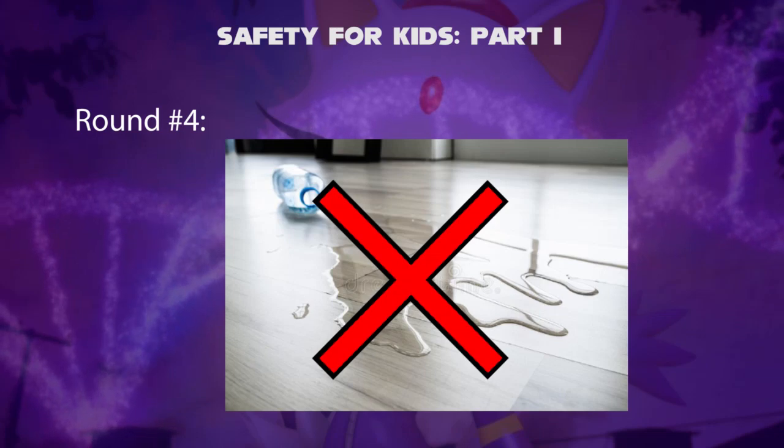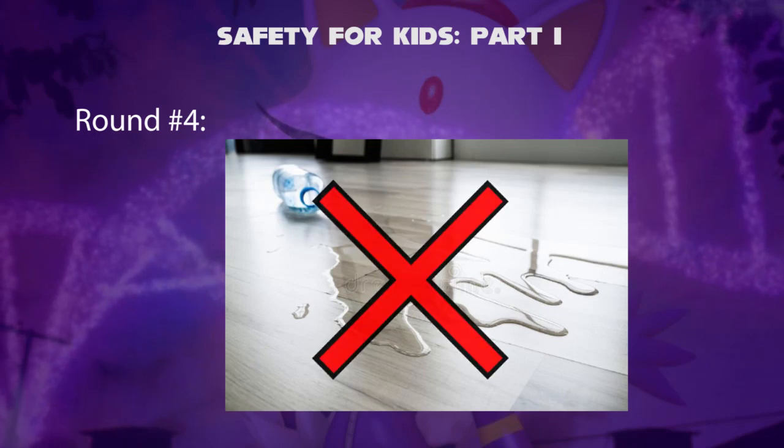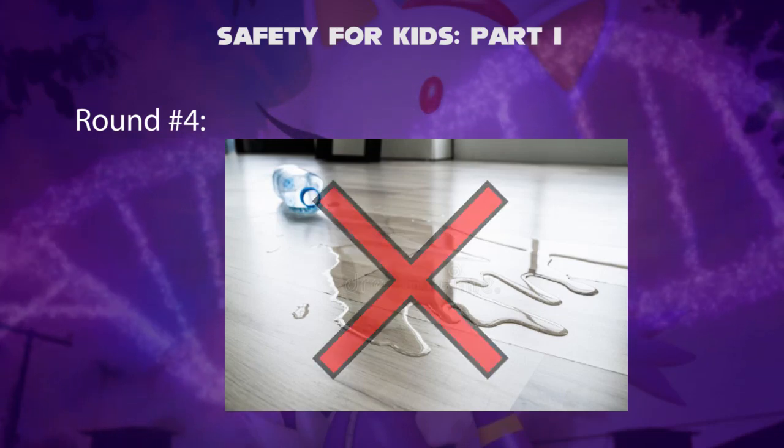Round 4 — Spilled Water on the Floor. Can we walk on spilled water? No — you will slip if water is present on the floor. What we should do is clean it up with a mop.